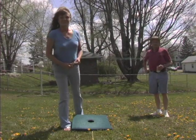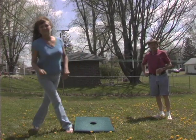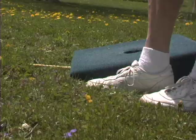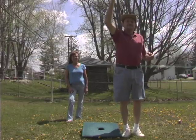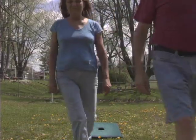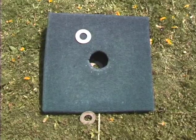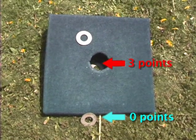Whenever you throw a washer, you throw all four washers at one time back to back. You can stand wherever you want just as long as your foot doesn't go past the front of the board — everybody will complain about that, like in bowling they'll say you scratched. Then after you throw all four, your opponent throws four and then you tally up the score. It's not like horseshoes — there's no points for leaners.